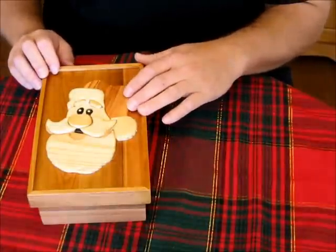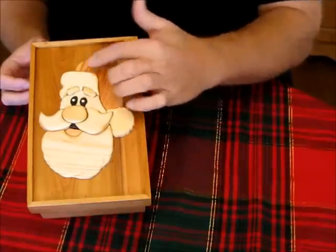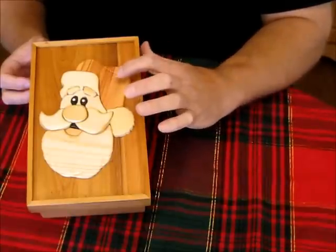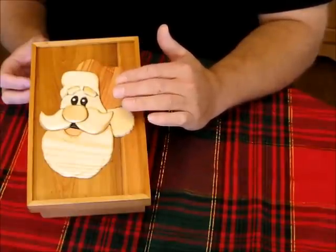On the top of the box, I did my first attempt at Antarsia. If you don't know what Antarsia is, it's basically creating a 3D image out of wood. You use different species of wood to get different shades of color, and also different thicknesses to give the image some depth.